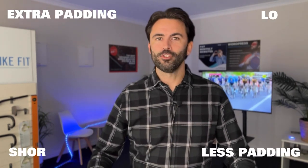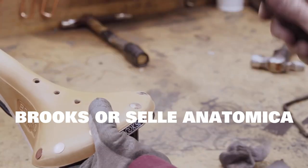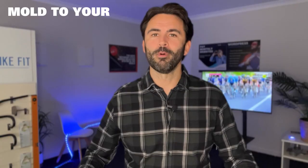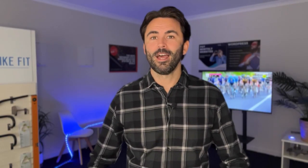You can get many saddles that are really padded, less padded, short, or long. There are certain saddles out there that are termed as technically custom — something like a Brooks or a Selle Anatomica. These have a leather cover on them and mold to your body over time. They do take a bit of bedding in, which can take quite a bit of time to really get it dialed perfectly, but you have to persevere and in the end these seats will become really comfortable.